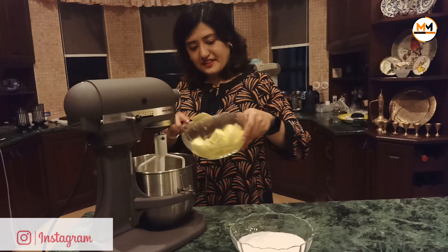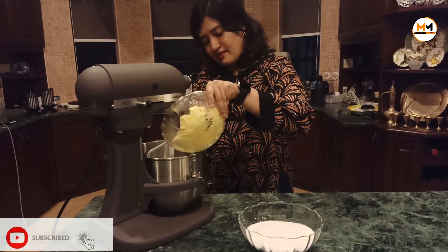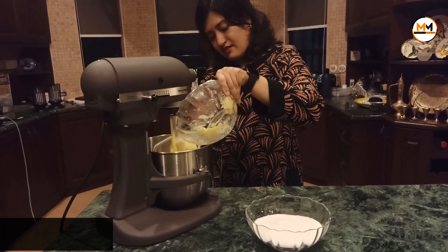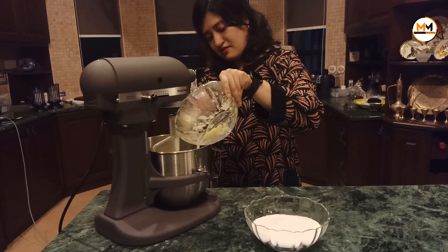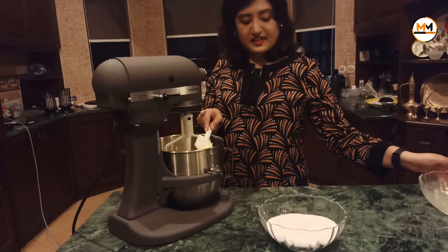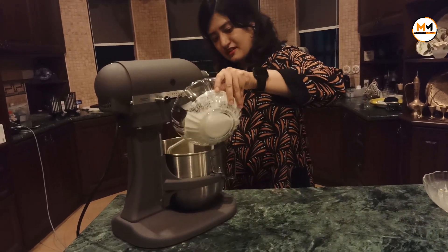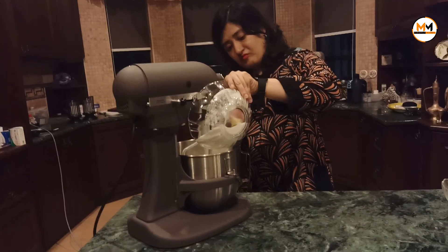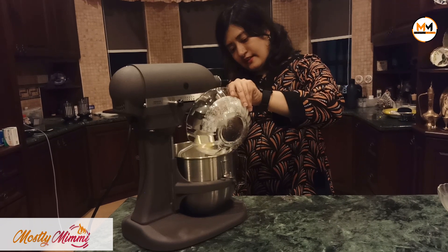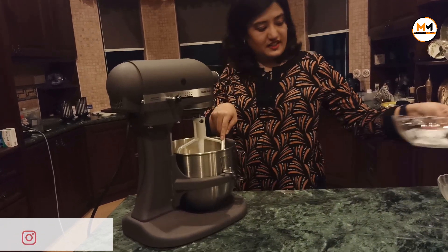Put the butter inside here. Once you have it ready, put all the butter inside, then add all the sugar in as well. Once this is done, bring it up.